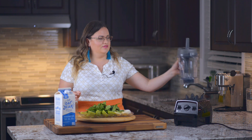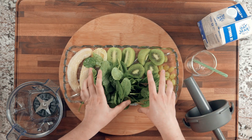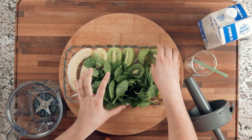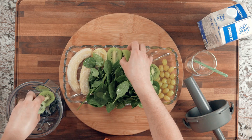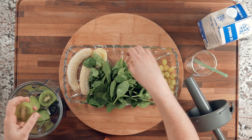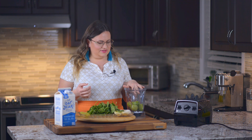Let's start — I'm using the Vitamix blender today. I'll begin by placing the kiwis in. For two people I'm using three kiwis, and these are peeled — I remove the skin. You can blend it with the skin, but you can kind of taste that fuzziness from the skin, so I don't like it and just put it like this.